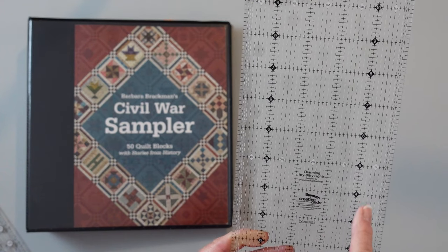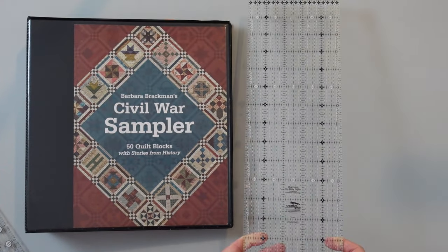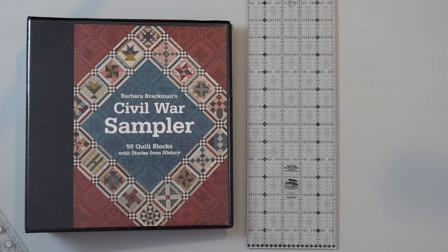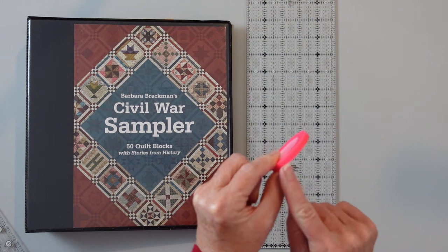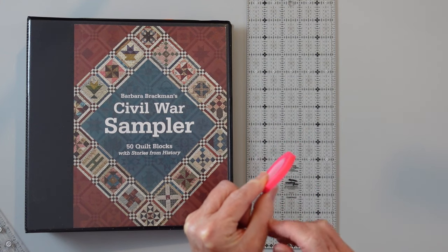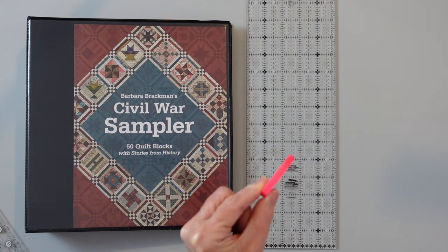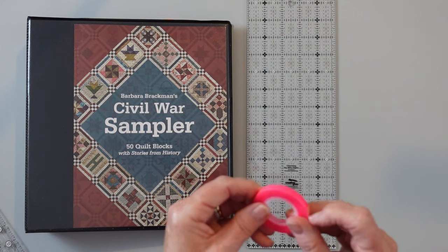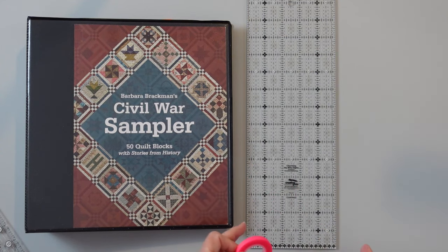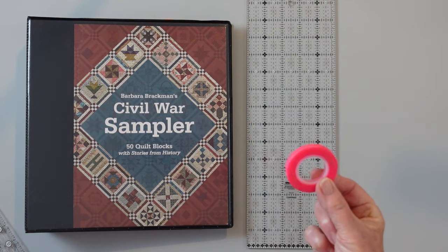There are a lot of lines on this ruler, so one of the things I suggest is that you also invest in some glow line tape. It's a fluorescent color tape that allows you to mark off the areas on your ruler that you particularly want to use. It comes in assorted colors in the package — it's from Omni, and this is the fluorescent pink. It also comes in orange and yellow. It's a sticky tape, but it's not so sticky that it leaves residue on the back of your ruler. So you can just mark the line to make sure you're always cutting on the line you intended to use.